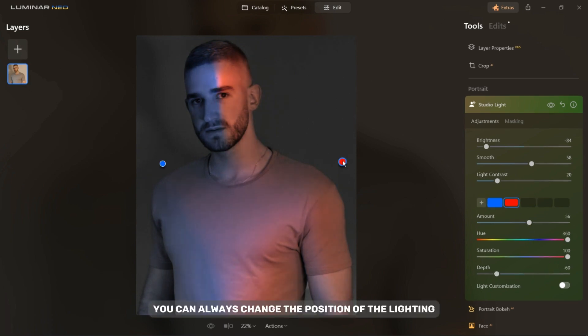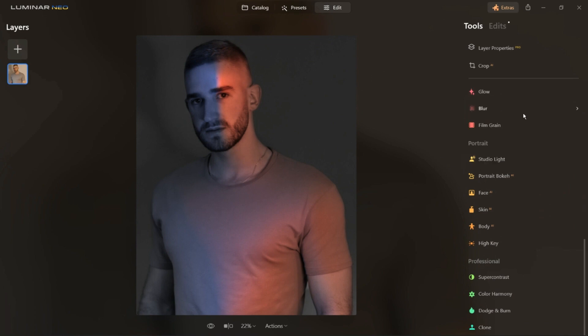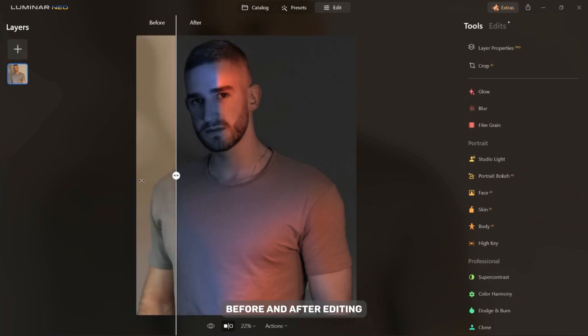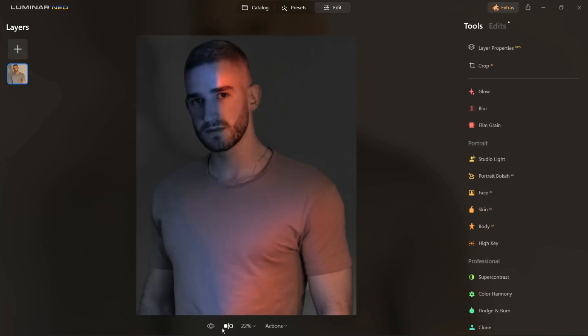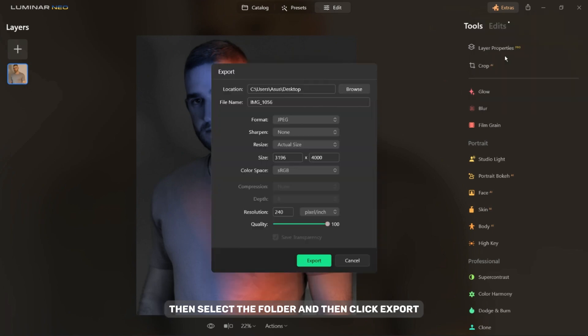You can always change the position of the lighting by moving the dots that are on the photo. Here you can see how the photo looks before and after editing. To export a photo, click the Export button in the upper right corner, select the folder, and then click Export.